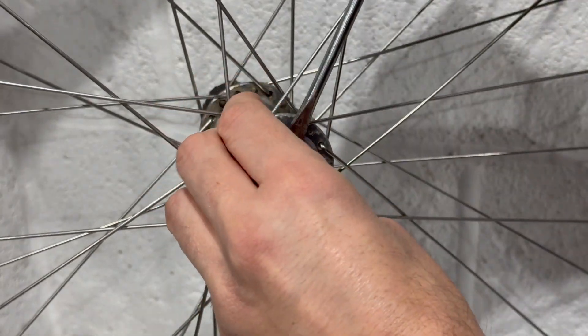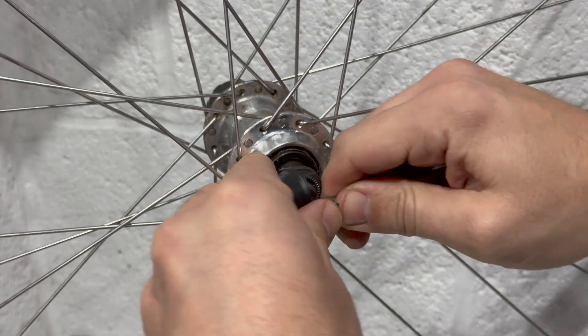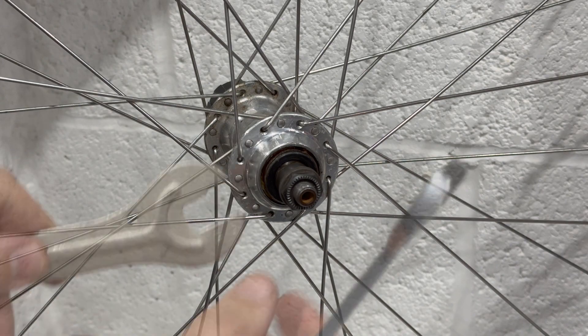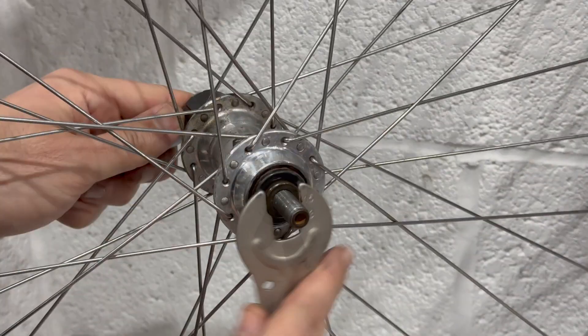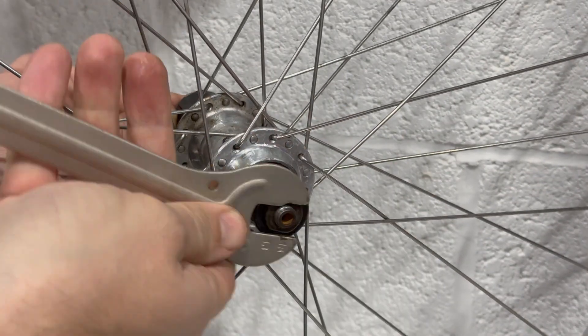Moving on to the rear wheel, and it's a repeat of the same process — removing the seals, removing the axle, cleaning it all out, and adding new grease. Inspecting everything, it looked great, so I'll make a speedy montage for this one. Nothing was wrong; it was just a service and rebuild, and it's ready to go back on the bike.